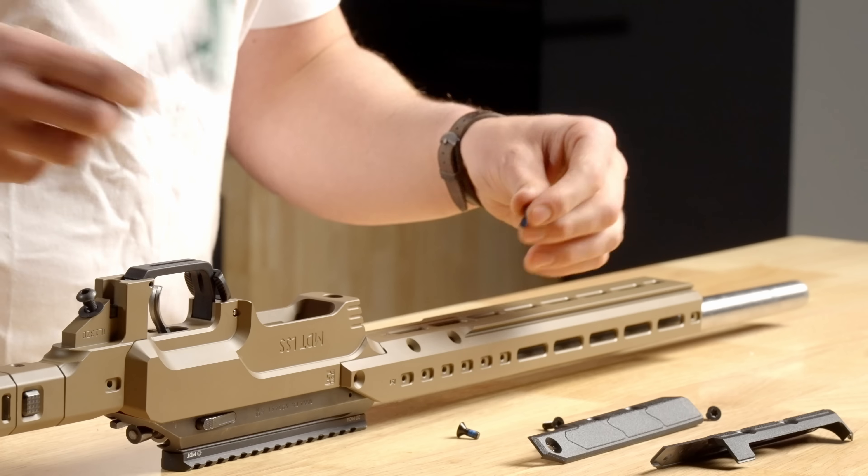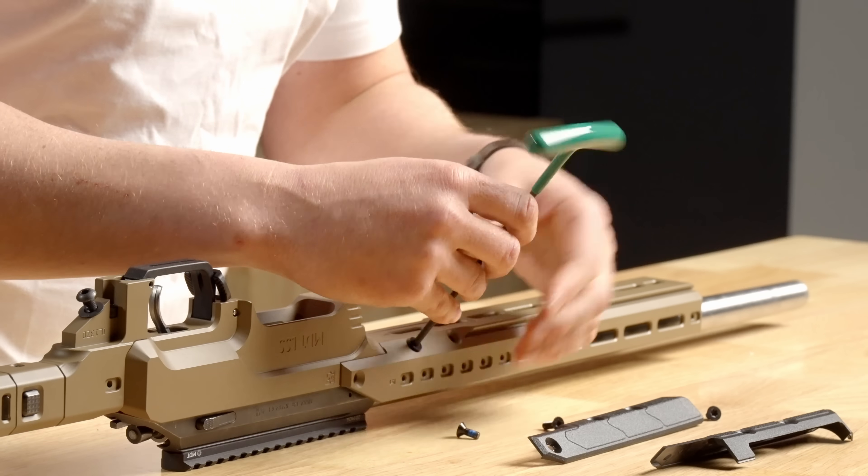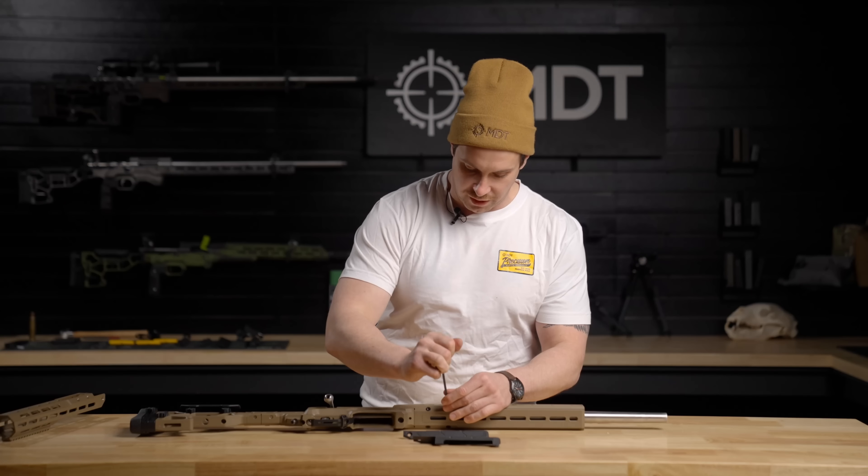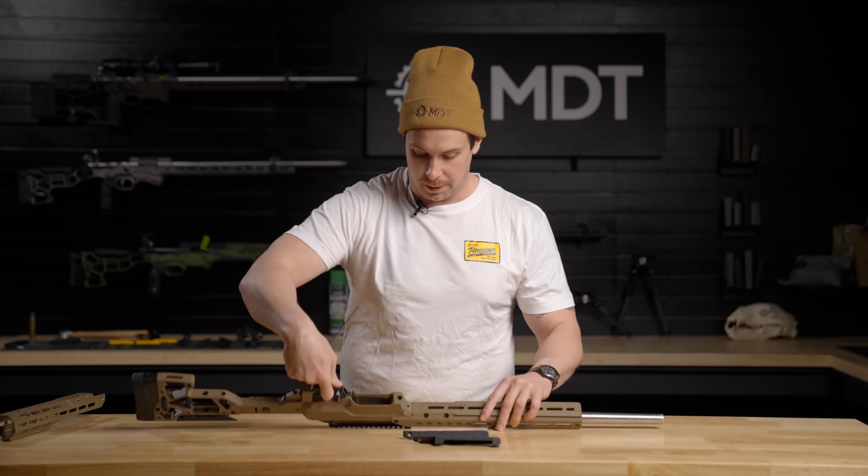To finish the installation of the competition forend, reinstall the six screws and check to make sure they're tight, ensuring the forend is securely in place.